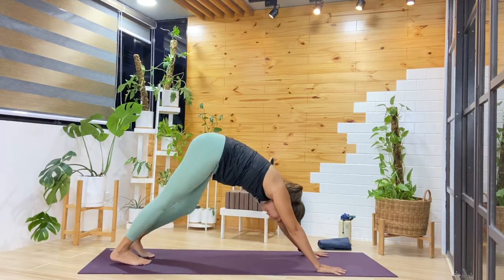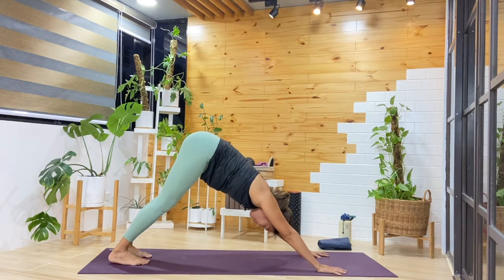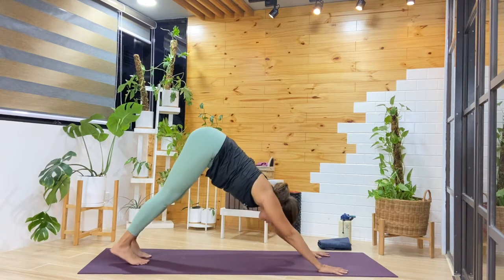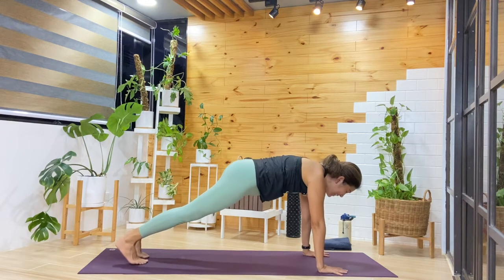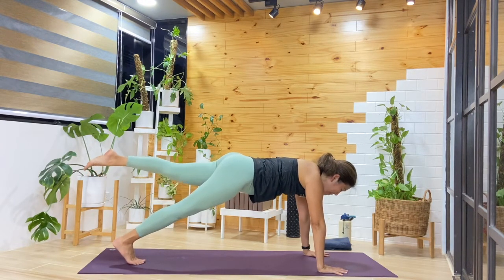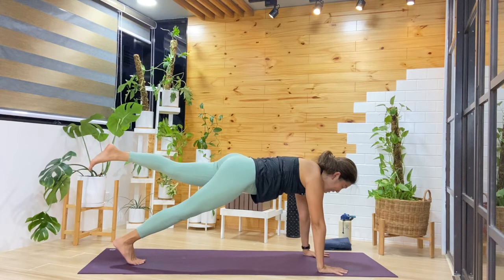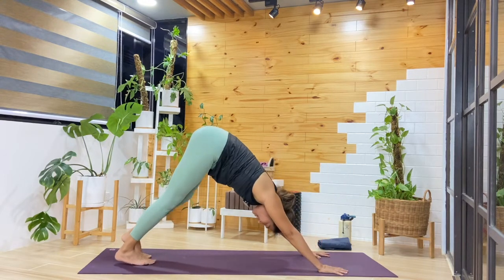If you want to be steady in down dog, go ahead. Or if you need to move, go ahead. One more side — let's shift forward into plank again. By this round, observe how the wrists are doing. You can always come down into tabletop, or we'll start to balance — lift that left leg up. Breathing in and out, holding steady. One more breath, then left foot down into downward facing dog.